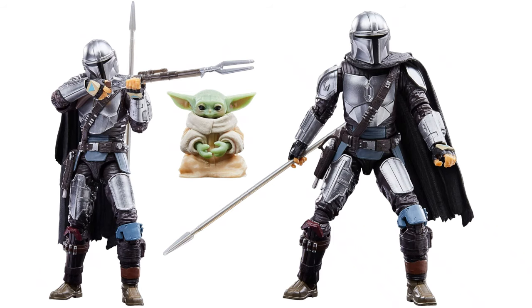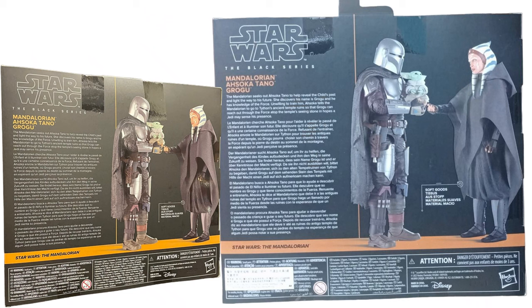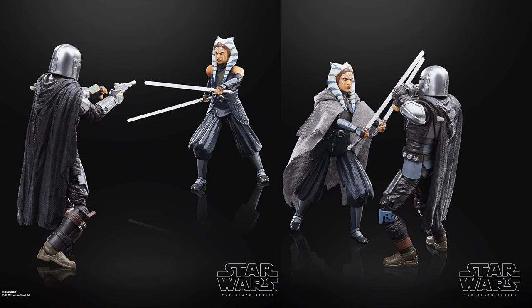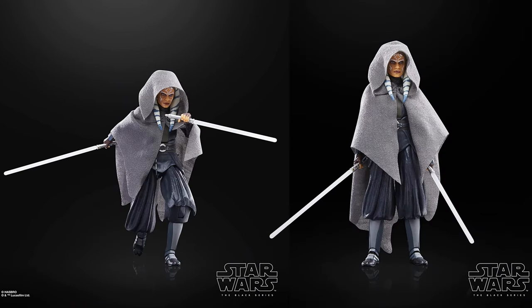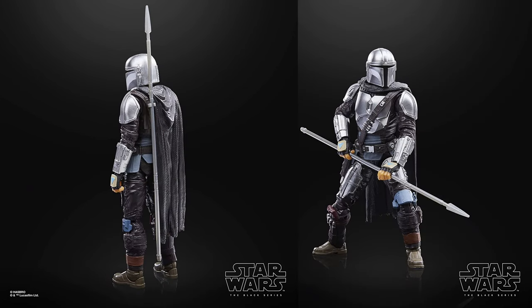Boo. A little Grogu there, softgoods cape around her. Package from all angles. Mando with his Beskar spear.